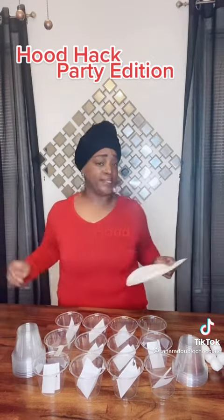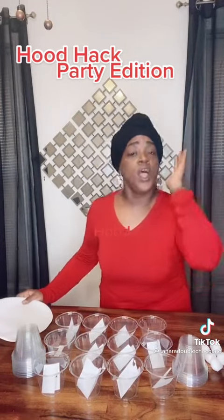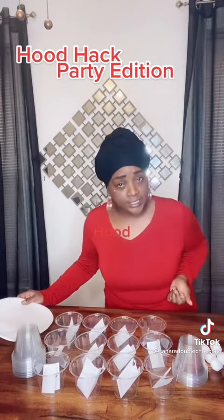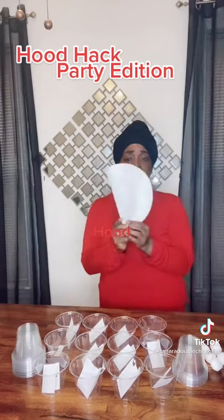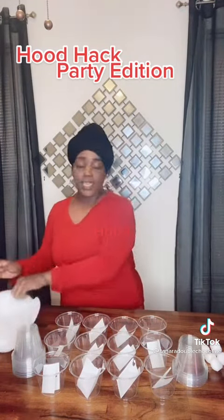Go to the pizza store. Get yourself a nice pizza — you gotta have food and you don't feel like cooking. Ask for about 150 of these plates, however many kids you're gonna have. If they don't want to give them to you, argue with them, because you paid for that pizza and you can't eat it in your hands. Get those plates and hold on to them for later for the kids' dinner.